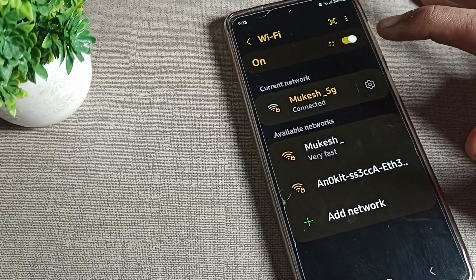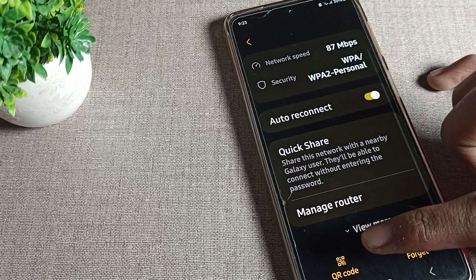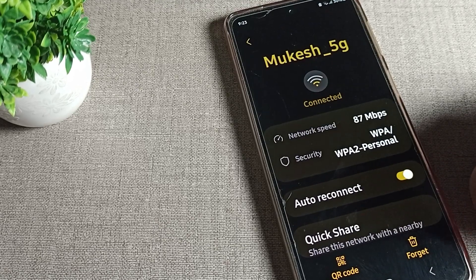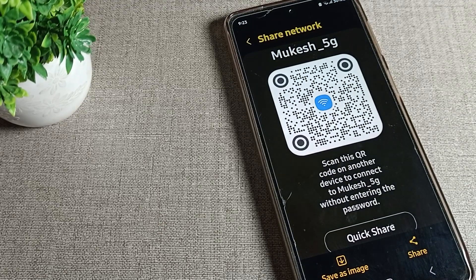Going into the WiFi setting, you can see the auto reconnect option — you can turn it on and off from here. There is also a QR code option and a forget option. If you want to disconnect and forget the network, you can do that from here. And if you want to share this WiFi, you can share it from here.